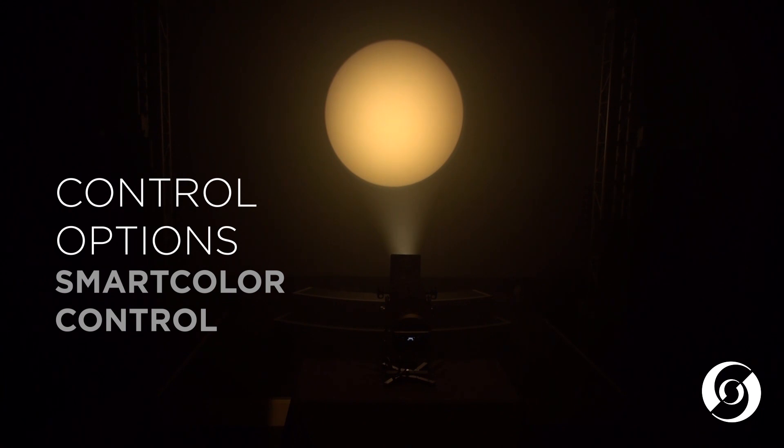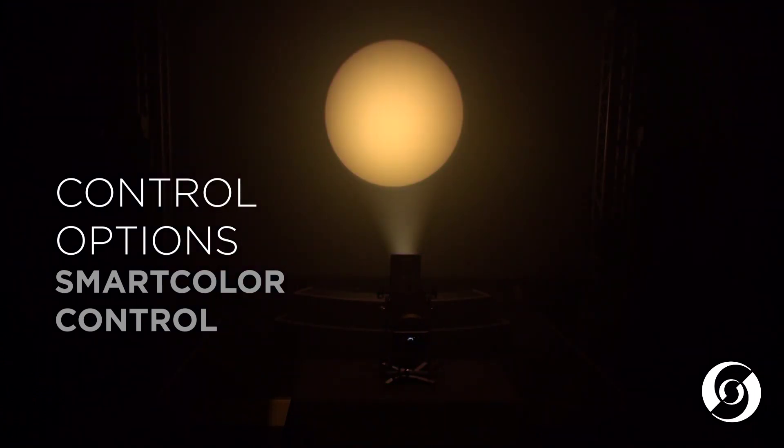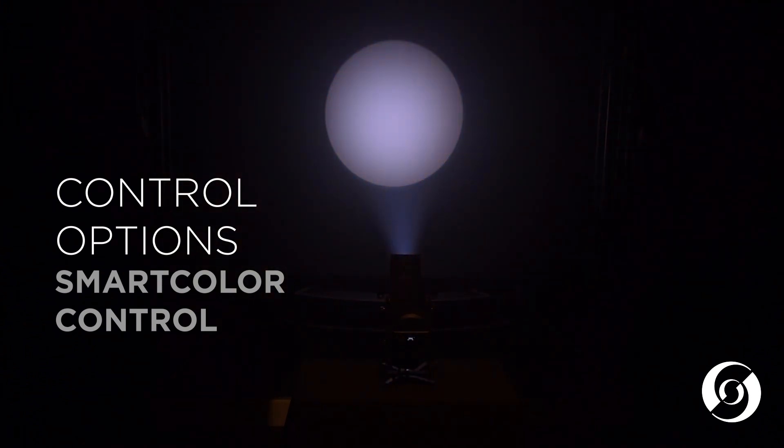Smart color mode allows the complex six colors of LEDs to be controlled using the standard cyan, yellow, and magenta method. Smart color mode will allow the Leeko LED to create both deep saturated hues, light pastels, and everything in between.